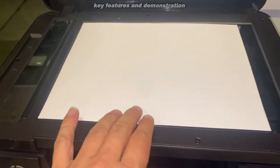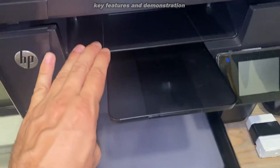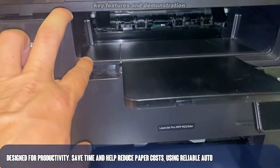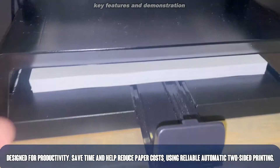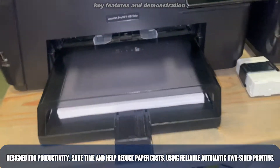Obviously you have the scanning tray up top, which works great for scanning a full-size sheet of paper. Underneath the scanning tray you have your output for sheets — you can fit several hundred right here. And then your paper tray. So a fantastic printer.